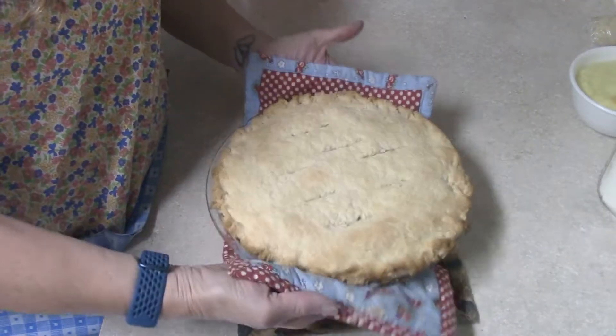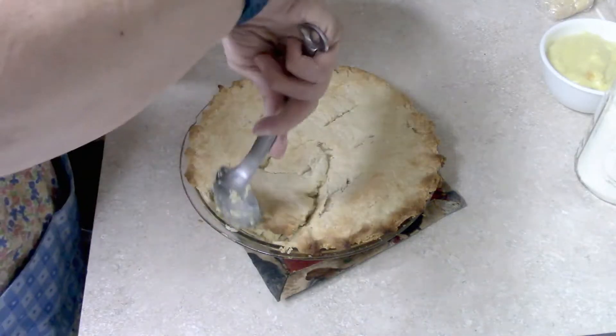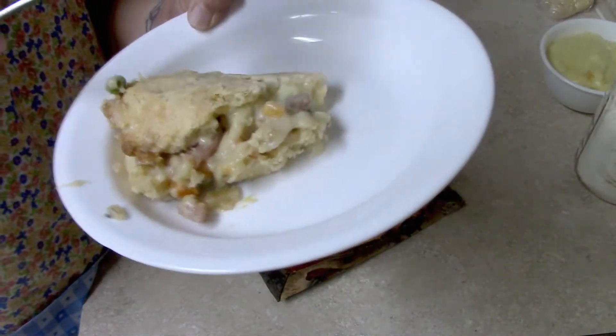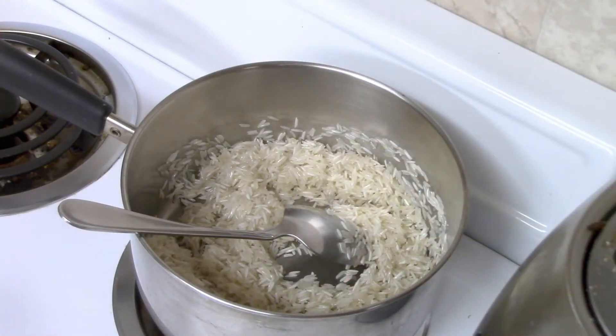After baking, it came out beautiful — golden brown and tasted amazing. We ate this for two nights and even had some leftovers for lunch. We really enjoyed this last dish made with the ham.